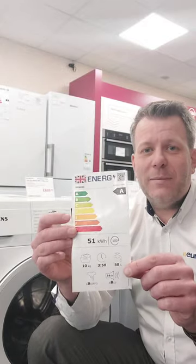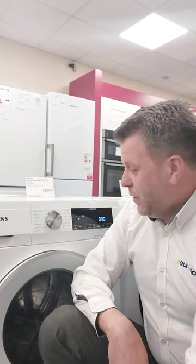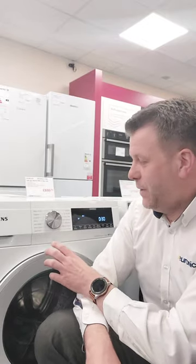Energy efficiency: have a look at this — this is the energy label that will come with all washing machines. Try and go for as energy efficient as possible, ideally an A rating nowadays. Also, have a look at the programs on the machine. Don't just assume they all have certain programs. Before you buy it, make sure you've got things like quick washes and energy-efficient washes as well.